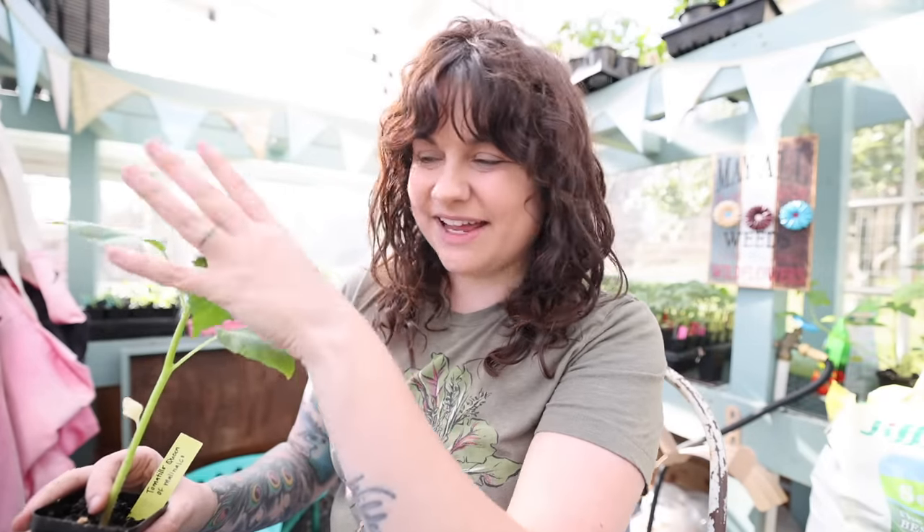Hardening off is probably the most annoying step of starting seeds. Usually when it comes time to harden your plants off, your frost date is probably past or very nearly, you're having nice warm days, the sun is shining, you want to get in the garden, and here you have all these beautiful seedlings that have turned into beautiful plants. They're ready to transplant, you're ready to get them in, and then someone says hold on — you need to wait a week and go through this slow process of moving plants in and out every single day.